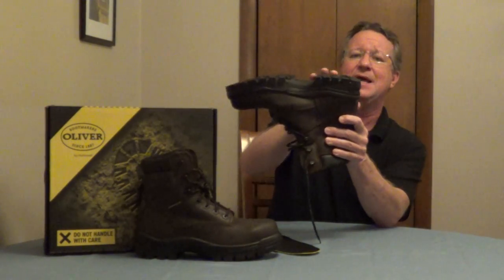You have a thermoplastic urethane sole. This is slip, oil, and heat-resistant. They're lightweight, they're flexible, and they have a beveled heel, so it's comfortable for walking.